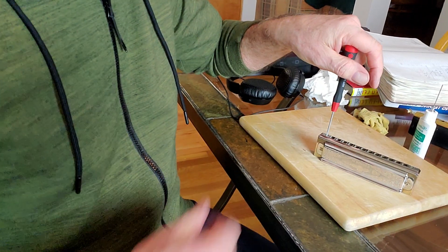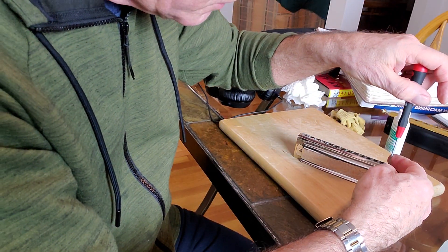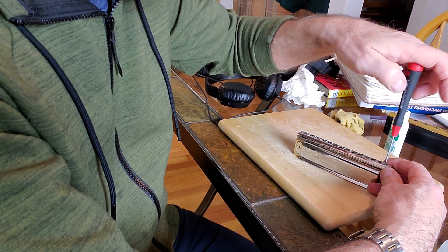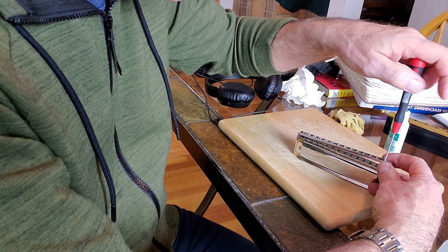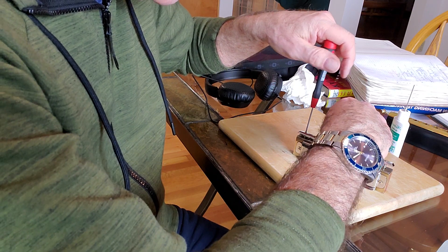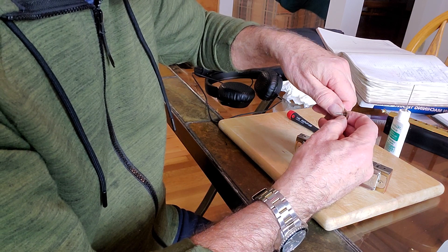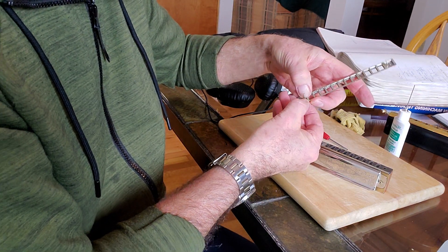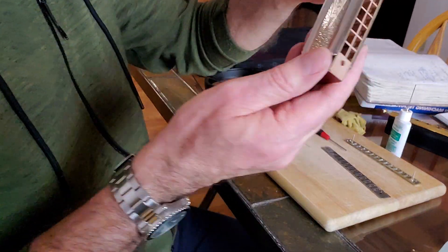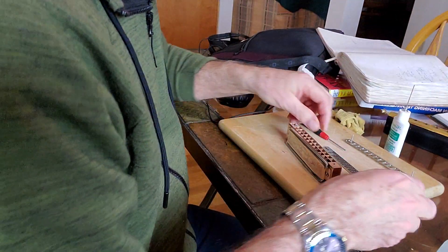I'm going to go ahead and rebuild this harp now. I can't put the slide in while I cut the slider because I have to wiggle back and forth too much. So if I take it easy on these screws and I'm gentle, hopefully I won't damage them too much. Brand new screws, brand new bumpers, nice smooth bottom side. There's our comb — beautiful condition on the instrument now, all restored.